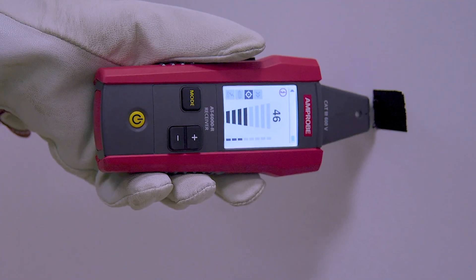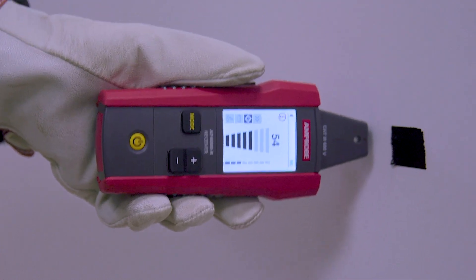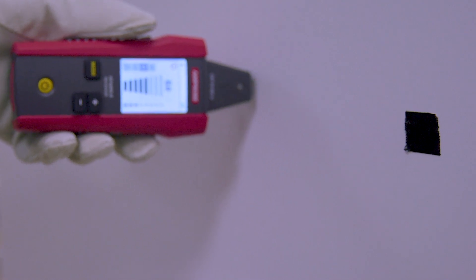Before locating a short, you should verify that the wires are shorted with a multimeter or continuity tester. If there is continuity between the two wires, use the wire tracer to find the place of the short.